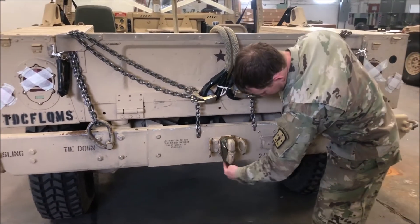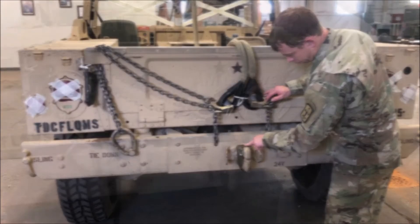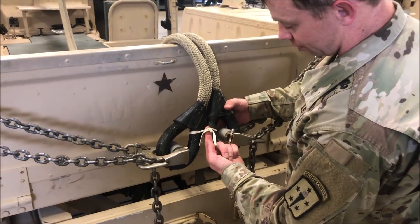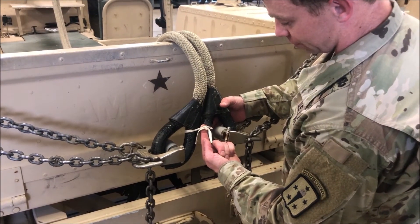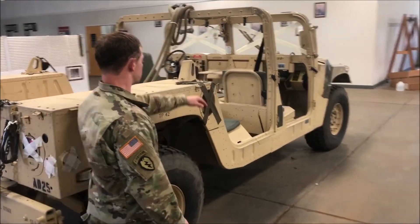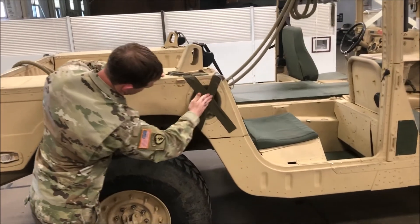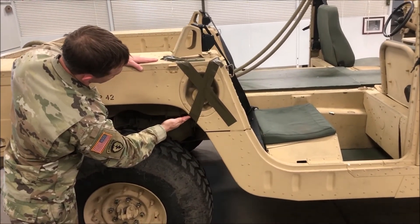Now, inspect the towing pin, verifying that a cotter pin is present and that it is covered with 2-inch pressure sensitive tape. Finally, inspect the second breakaway tie, checking for proper material which is type 1 quarter-inch cotton webbing, ensuring that it is not double wrapped and that it encompasses both rear sling legs. After you've completely inspected the rear end of the vehicle, move to the passenger side and check the fuel cap to ensure that it is secured and taped with 2-inch pressure sensitive tape in an X configuration.